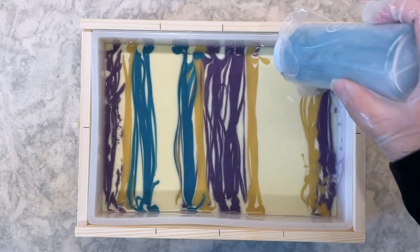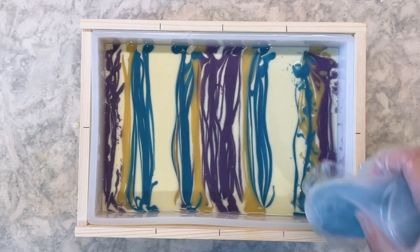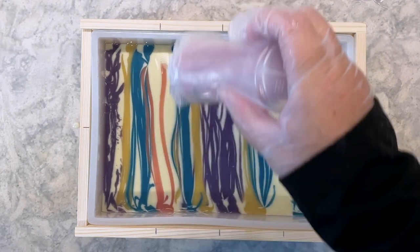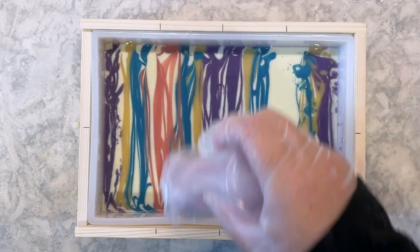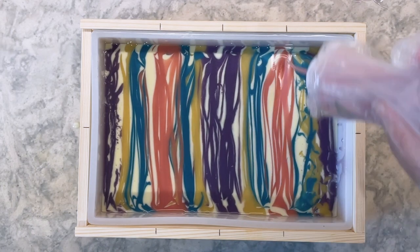I think if I were to try this again, I would probably do just three colors on top as well as the white base. I found that with four colors in a mold this size, instead of having the nice contrast I was hoping for, it ended up getting a bit muddied as I was doing both the horizontal swirls and S curves.